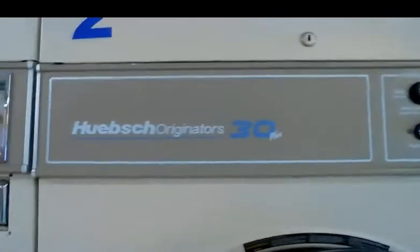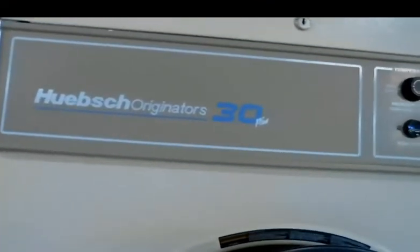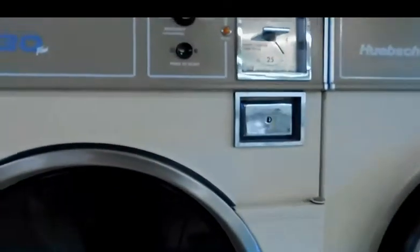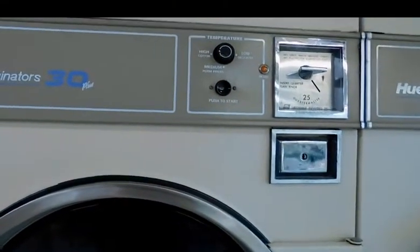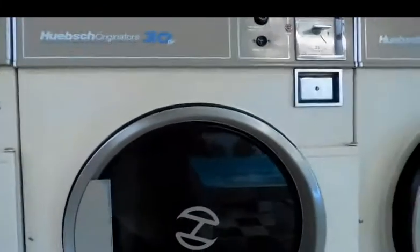We have another video. We have a dryer — Wapscotch, original 2D plus. The problem with this dryer is it works fine, everything, it's just whenever they put the quarters in and they start it, it just won't stop. The dryer is supposed to cycle on and off to a certain temperature, like 300 degrees, and this one just won't stop — it keeps on going.